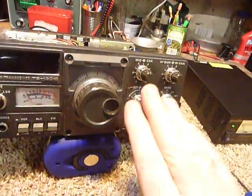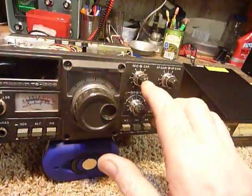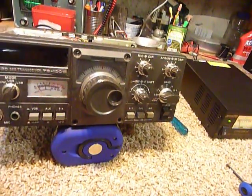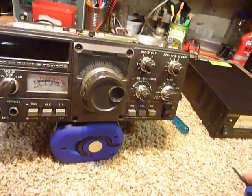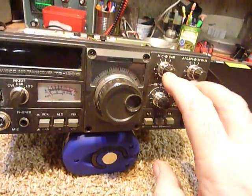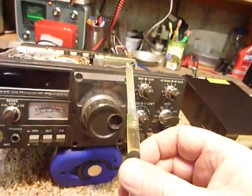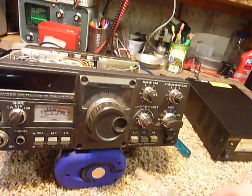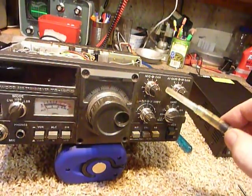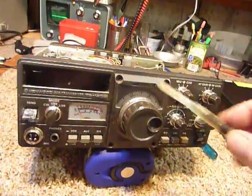Because all of these were intermittent — the volume would pop in and out on the receiver, and the microphone gain: you'd turn it and the signal would pop in and out, as I was reading it on the Bird watt meter. I like plain old motor oil — this is 10w30 synthetic, what I use in my car, and it works just great.